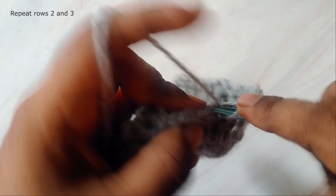Please give me a thumbs up if you like this tutorial. I have a written pattern on my blog at thelazyhobbyhoppper.blogspot.com.